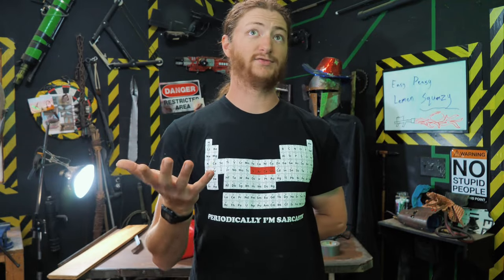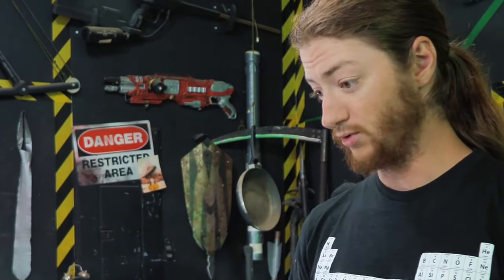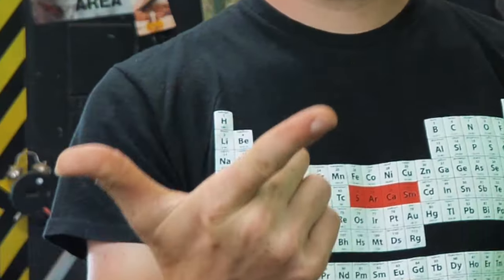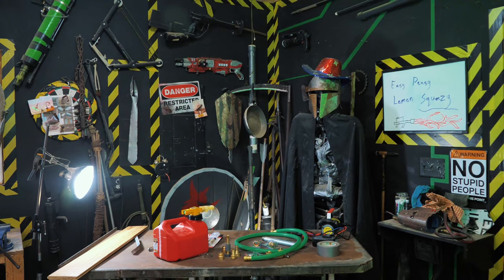Hey guys, welcome to this episode of Jig Makes. Today we are going to be building the best flamethrower on YouTube. Why is it the best? Well, I am extraordinarily lazy, so the best flamethrower in my mind would have to be the easiest one to make. Also, I'm broke as heck, so it would also have to be the cheapest flamethrower to make. Basically, we're building the easiest to make and cheapest possible flamethrower today, and hopefully it actually works. Let's get into it.